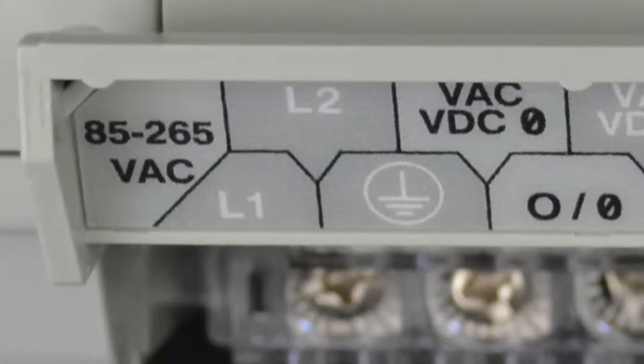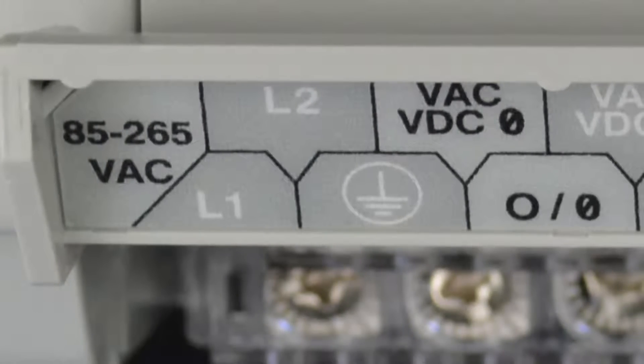To the right of that, we have our first set of output terminals. This particular model is a relay output model, and these relays support either AC or DC. You can see the first terminal is labeled O/0 — this is the terminal for output zero. When your program commands output zero to close, the relay wired to these terminals will close and allow current to flow.